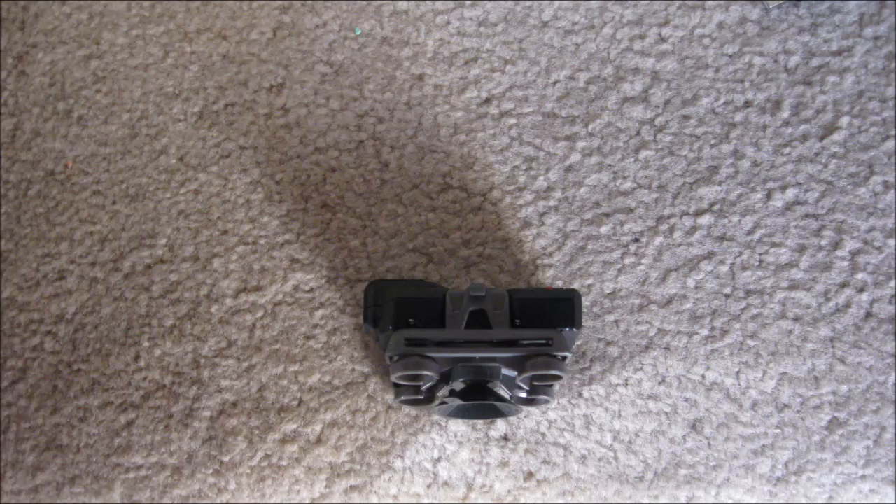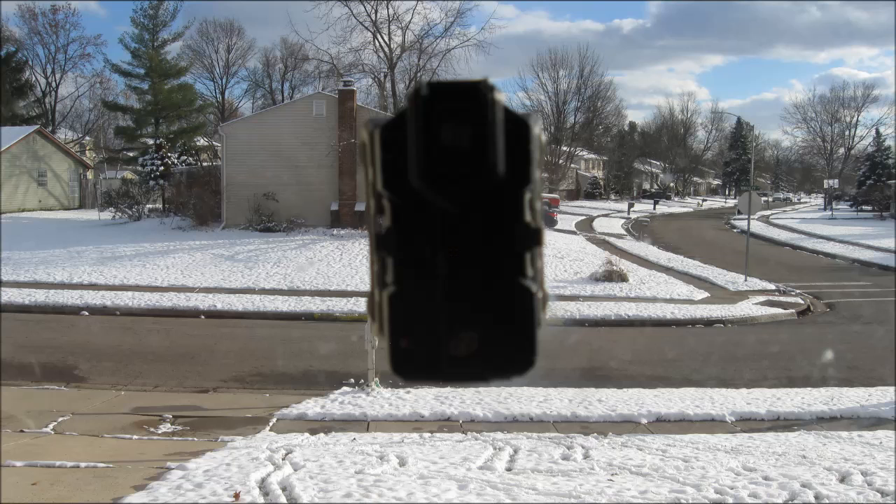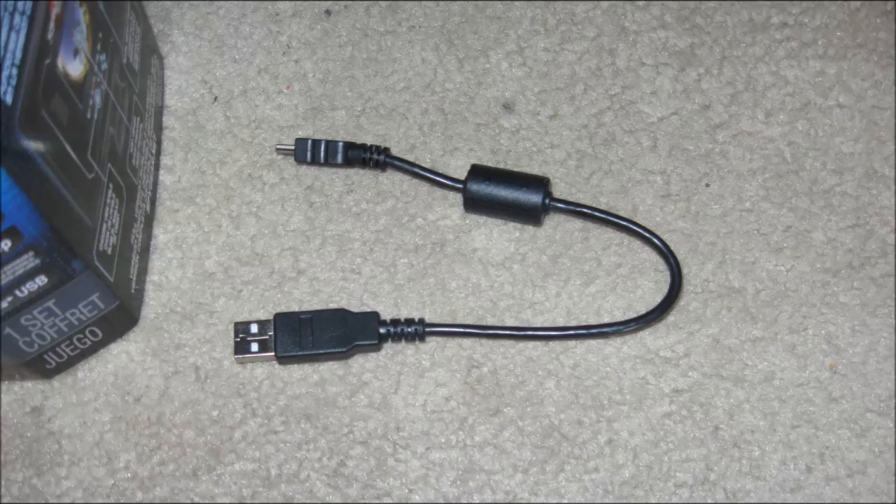These include a base unit, a strap to secure it to any number of objects, and a suction cup holder to stick it to smooth surfaces. This also comes with a USB charging cord.